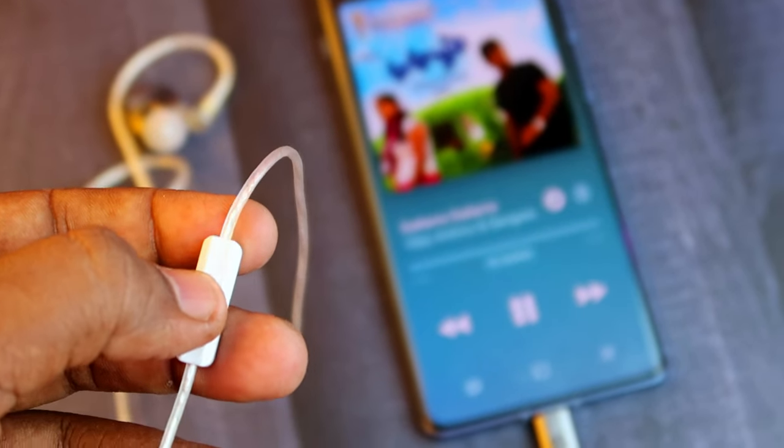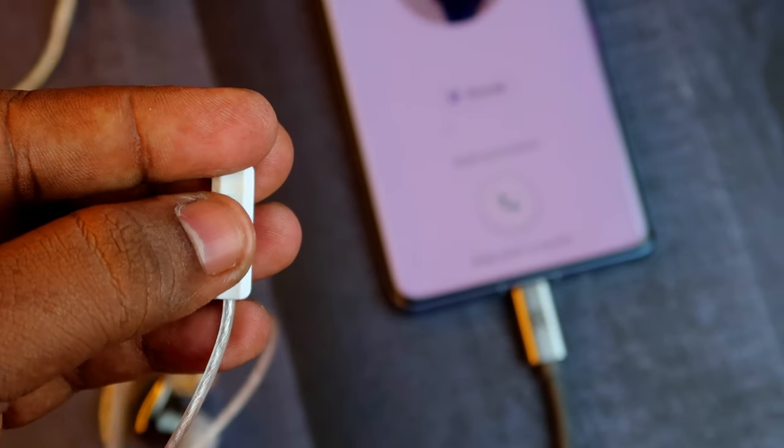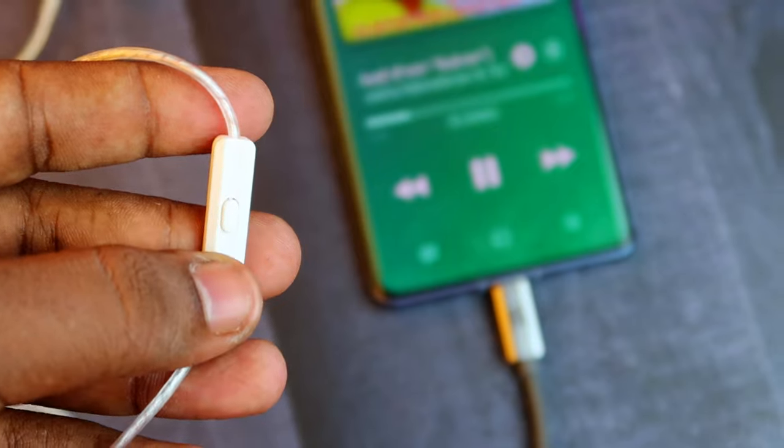To switch to the previous song, you need to triple press. If you are receiving a call, a single press will attend or disconnect the call. If you want to reject the call, just long press it and the incoming call will be rejected. It supports all basic functions.